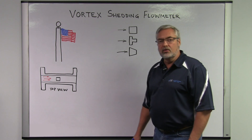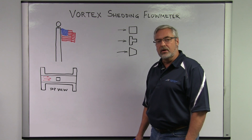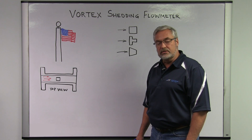A gentleman named Theodor von Kármán realized about a hundred years ago that if you put a bluff body in a flow stream, it will generate alternating high and low pressure zones downstream.